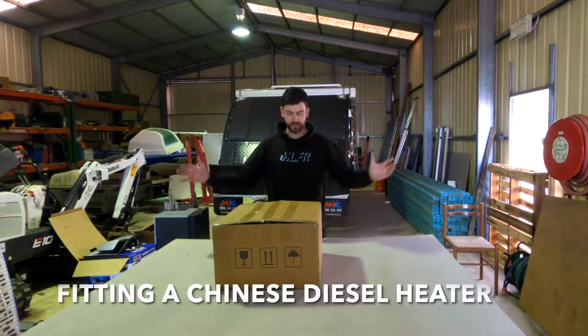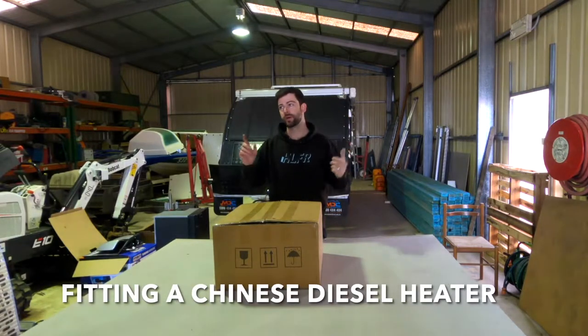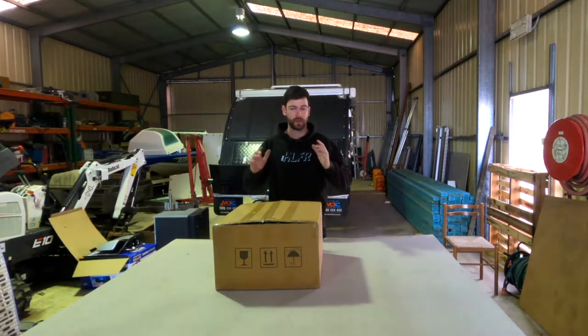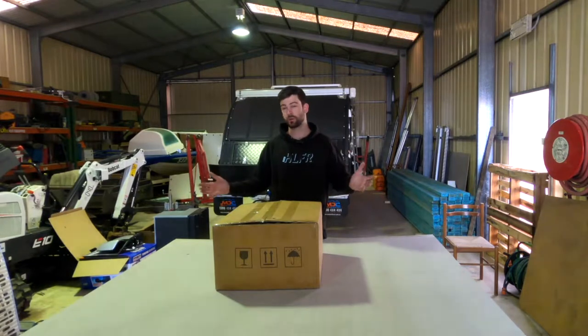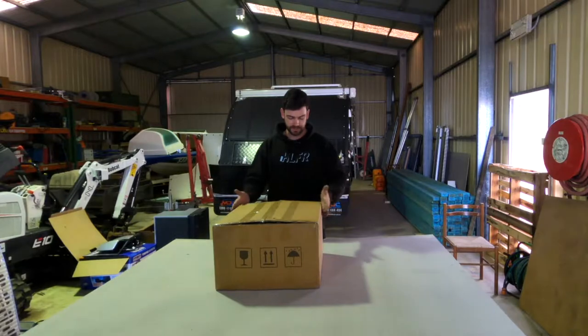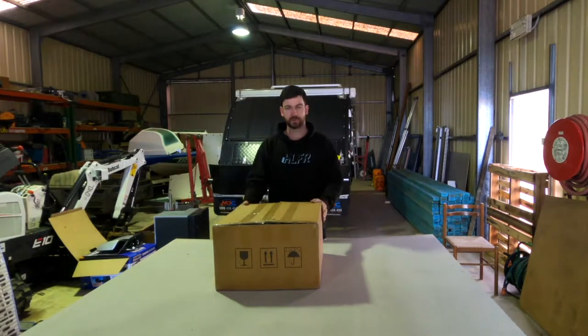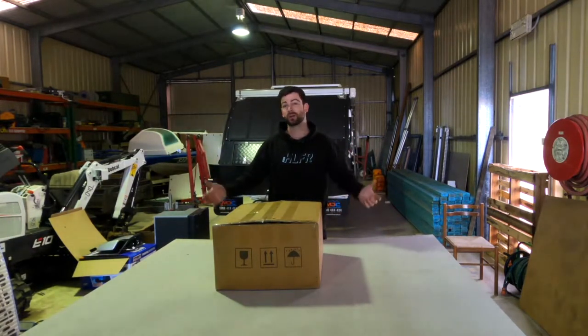G'day guys. Today we're on a diesel heater. As you can see behind, we've got the van ready to go. We've had this now for about a month. It did not come with a diesel heater. There was an option from MDC to put one in, but they wanted about two and a half grand. This thing here in this box, I got it off eBay — I think it was about $147 — but I just couldn't justify the two and a half grand. So we'll give this one a go, fit it myself, see how it goes.